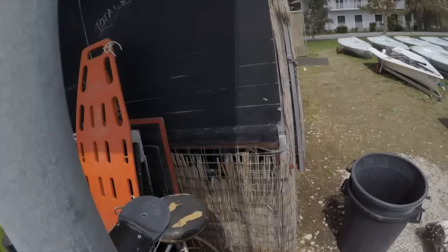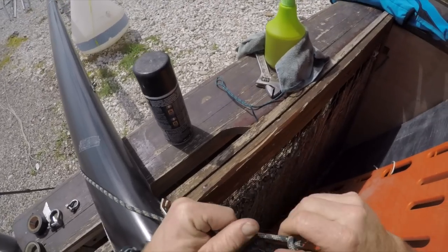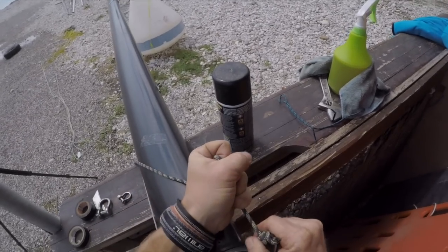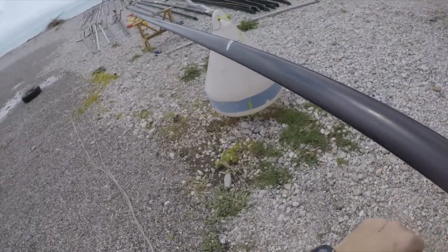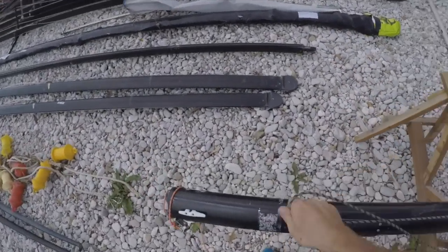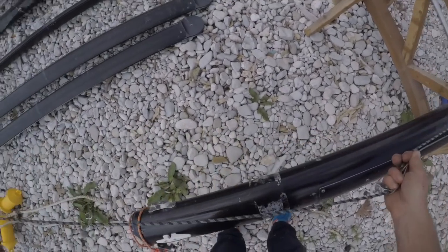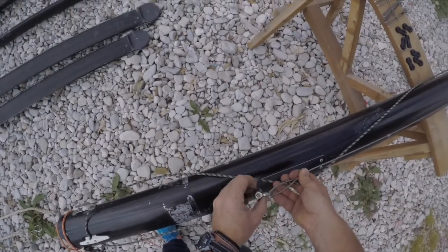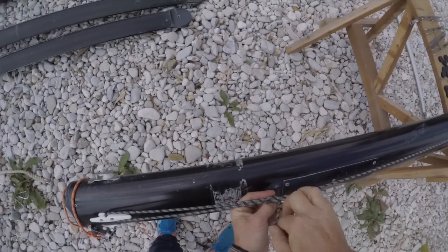We'll attach the rope part of the main halyard. I'm going to use what I like to call a kitesurfer's knot here, where we just tie a thumb knot in the end of the rope, then one hitch, and then one more hitch - and then that's on there. Making sure that they're both going up the same side, we'll just take the rope part, pass it through the horn cleat at the bottom of the mast, back up to the shackle, pull that fairly tight, and then that will be out of the way.